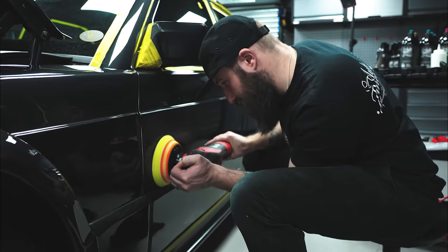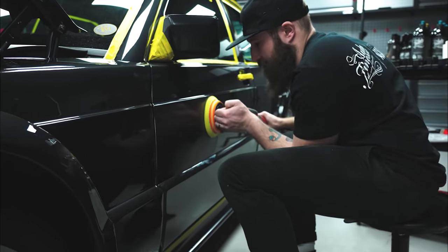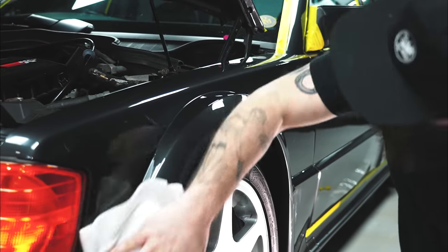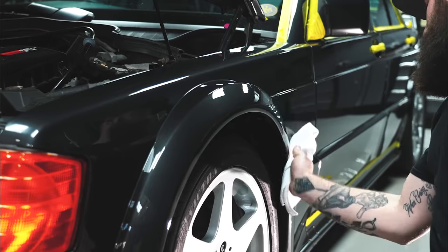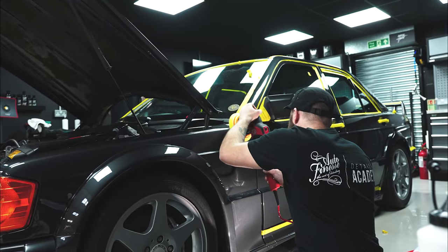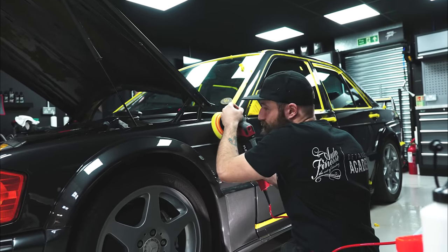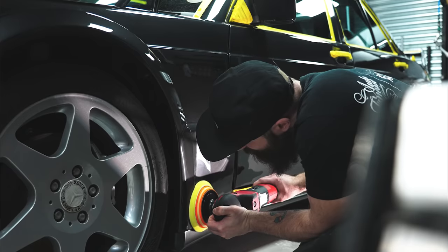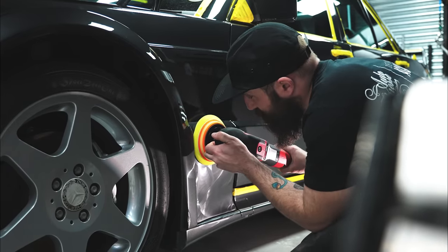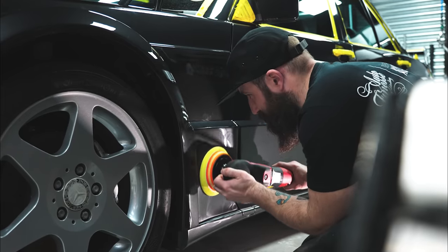Working around the vehicle we get most of the cutting stage done with the rotary and a full-size 150mm pad. There are inherent problems with heat build-up with rotaries, so you'll notice the machine is moved around a little bit quicker than you would with a DA — this is just to keep the heat down. You also get faster cutting rates from rotaries, so you can afford to move them around a little faster than a DA.